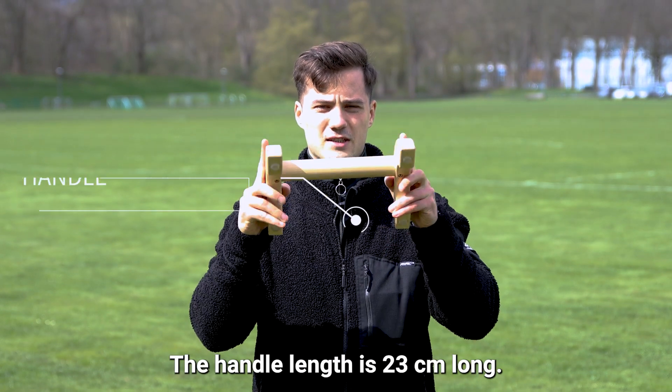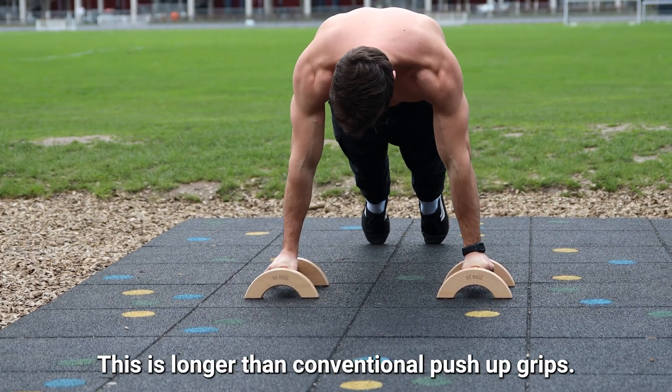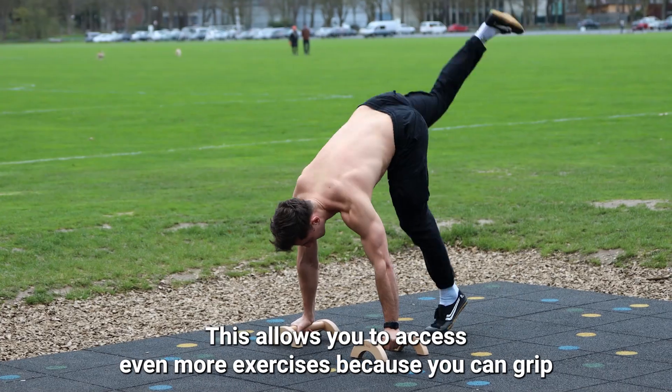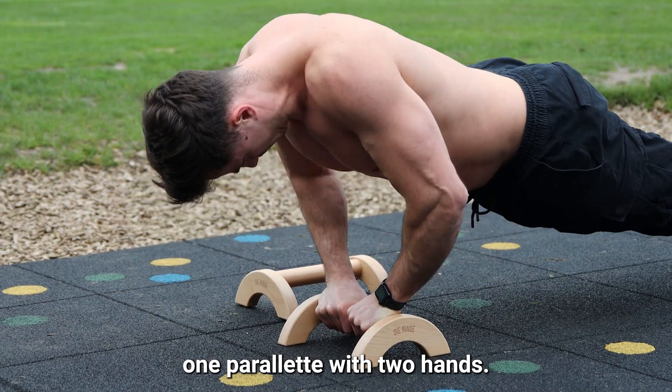The handle length is 23 centimeters long, which is longer than conventional push-up grips. This allows you to access even more exercises because you can grip one parallets with two hands.